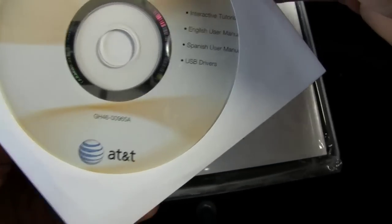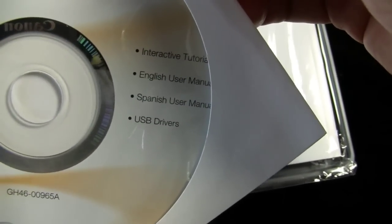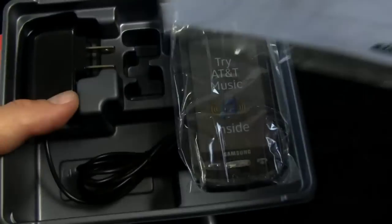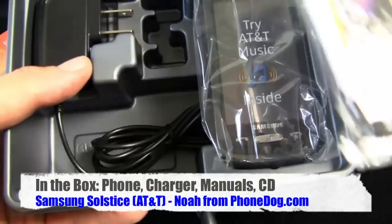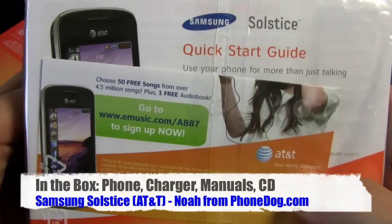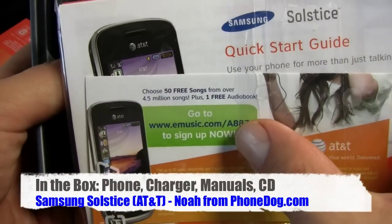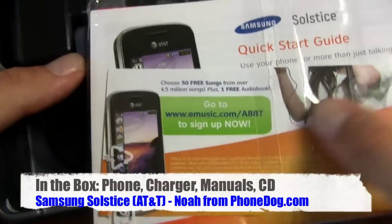In the box you get a CD with an interactive tutorial, an English user manual, a Spanish user manual, and USB drivers. You get health and safety information, a quick start guide, and a little card for some free eMusic.